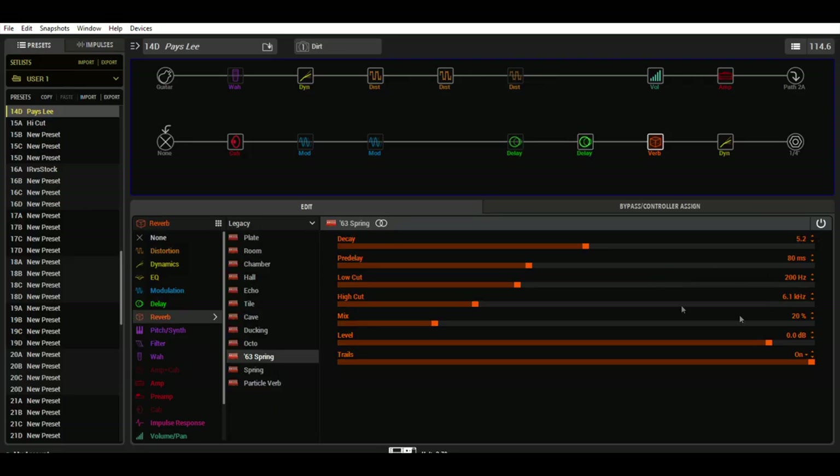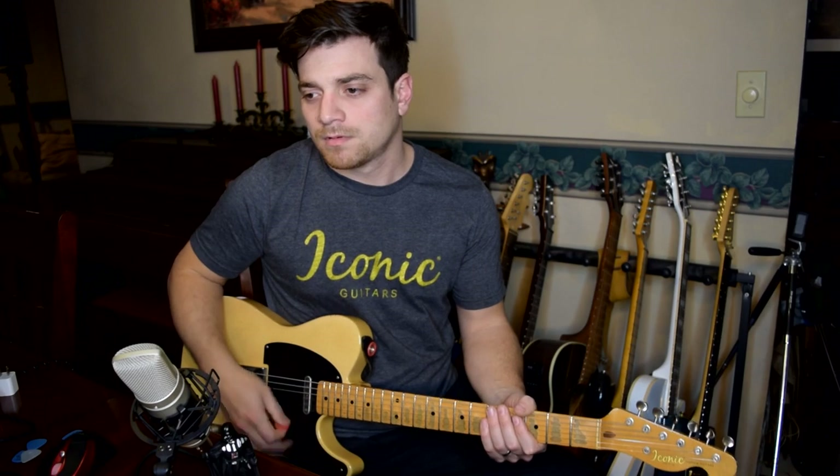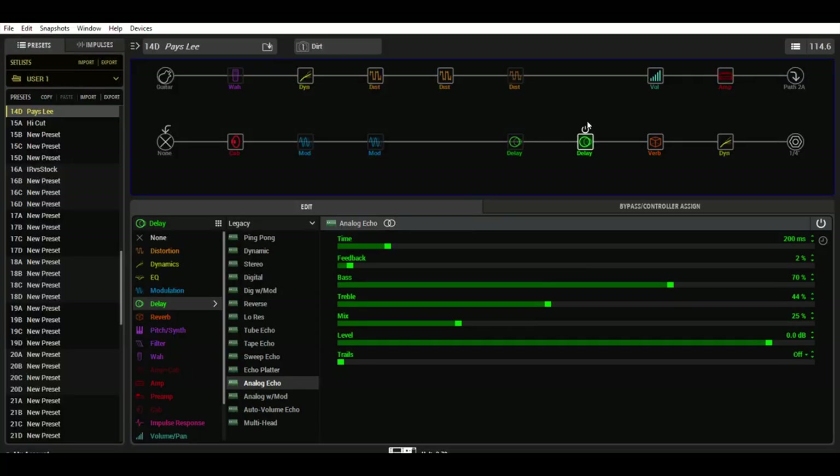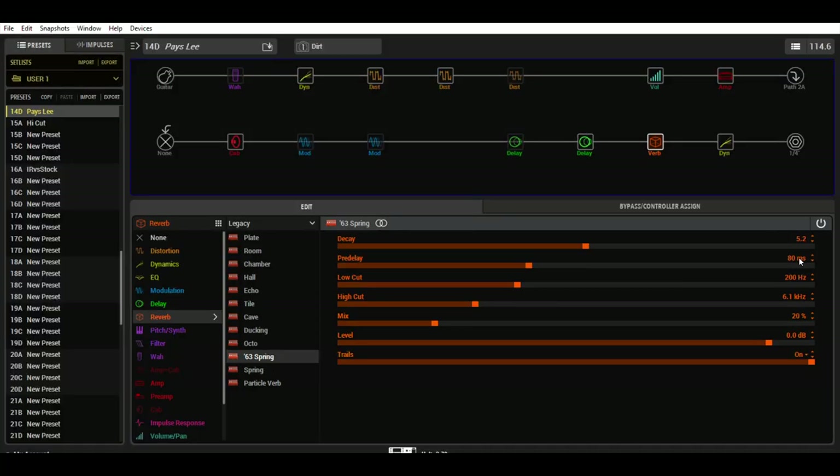I always put a little bit of a pre-delay on the spring reverb — that's what I got in here. Pretty nice, realistic spring reverb sound. How I usually set the spring reverb: I always put an 80 millisecond pre-delay. I like to have a little bit of a pre-delay because it lets the transient of the note pop out first before the reverb starts to decay on it. Mix about 20%.